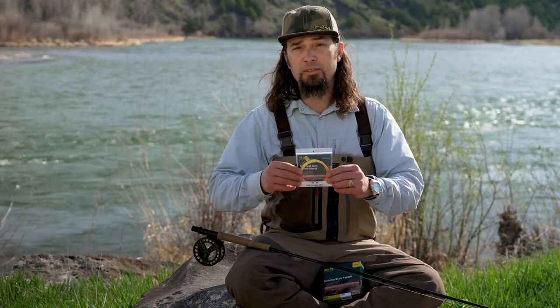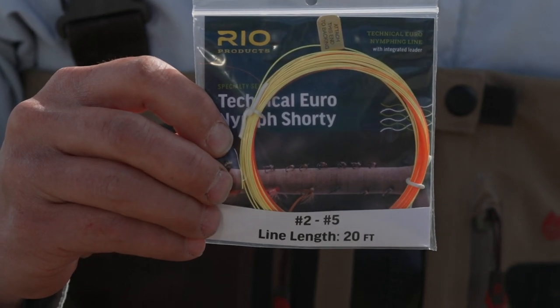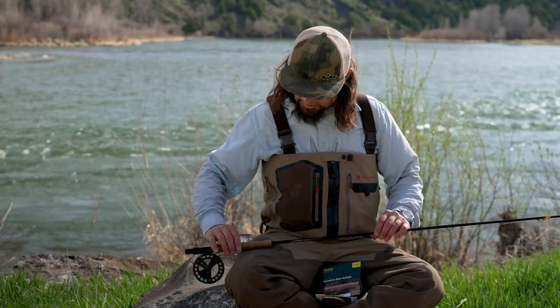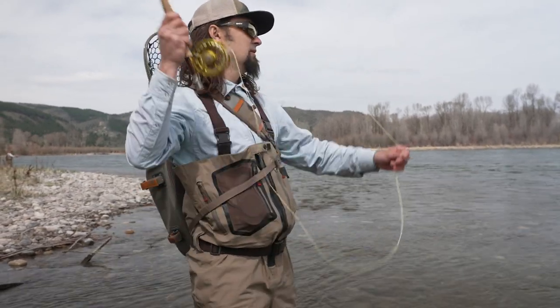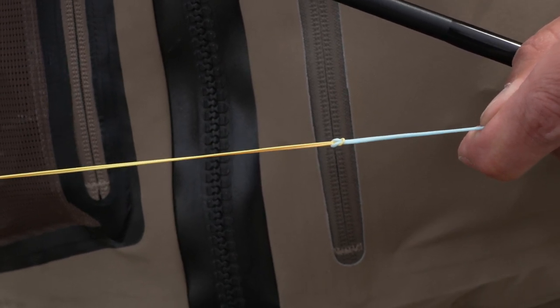The Euro Nymph Shorty has the same coated and uncoated configuration with the built-in leader, but what's truly exciting about the Euro Nymph Shorty is when you're using a traditional rod like this and a floating fly line and you've been working a hatch and then it starts to die, you can just pull the Euro Nymph Shorty out and loop it right to the floating fly line and you're off to the races.